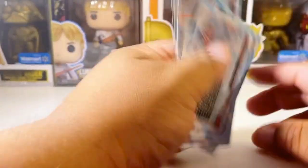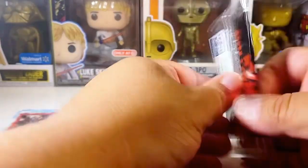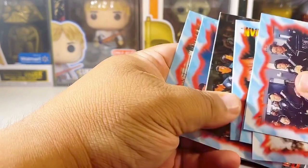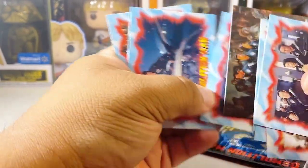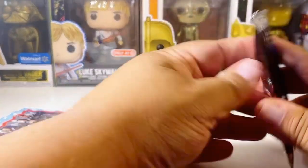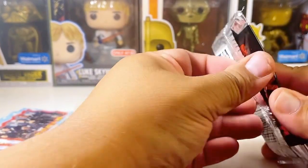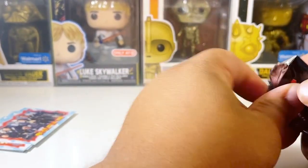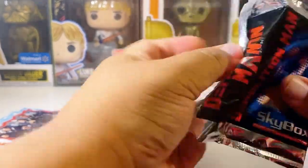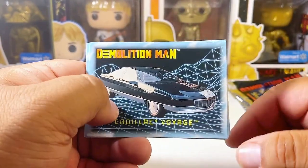All right, so that was one pack. Opening up another one. It looks like they come with one, two, three, four, five, six, seven — eight cards in a pack it looks like. It even says it on the actual wrapper here.